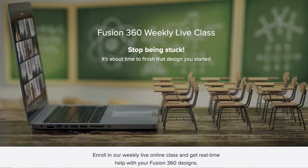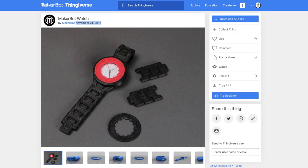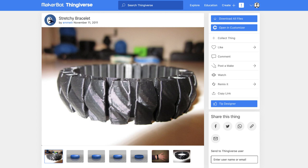In my Fusion 360 weekly online class we recently went through a series on print-and-place hinges, and I thought I would highlight some of those lessons here. We'll start with this print-and-place chain. The inspiration for this design came from a MakerBot model on Thingiverse — I thought it would be fun to recreate a similar watch band. I remember this design from the early days of consumer 3D printing. Let's jump into Fusion 360 and design this from scratch.